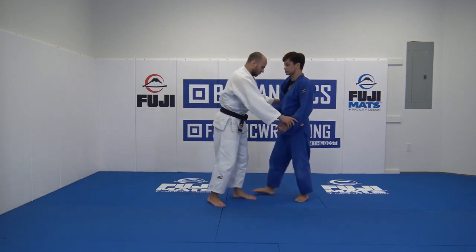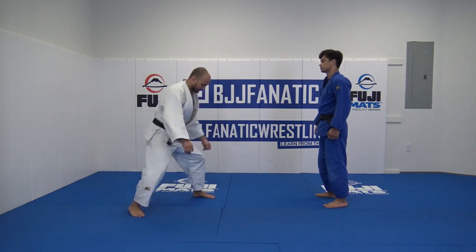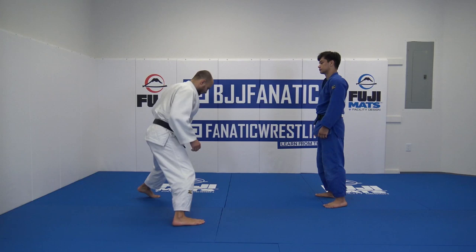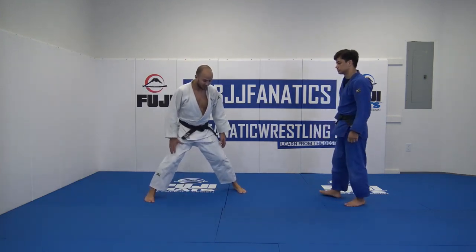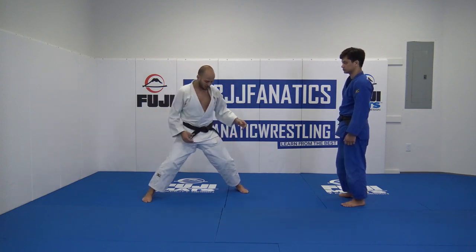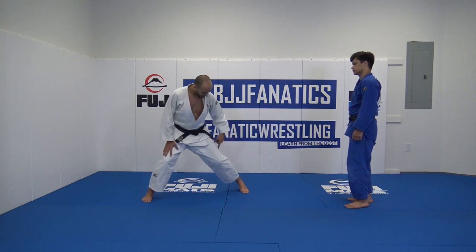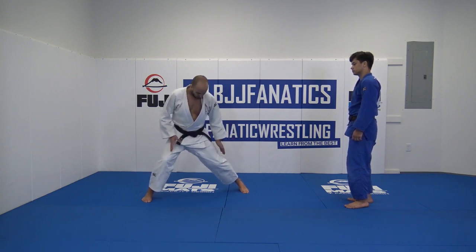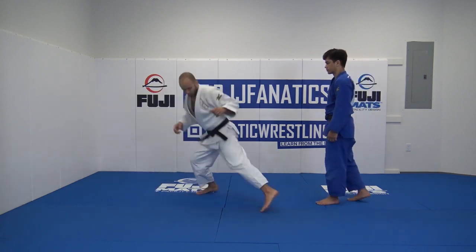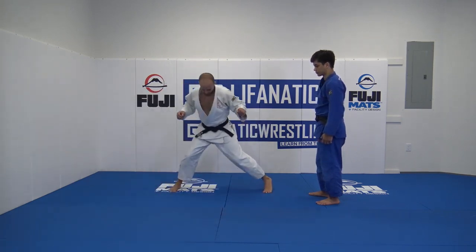There is an exercise that you can do just by yourself. You're here — you always bring that leg here, like a square. Always on your toes, never flat or never on your heel, because you'll probably be off balance. So always forward. One leg flexed, the other flexed too, but one a bit more. Here, here. This exercise is very good.